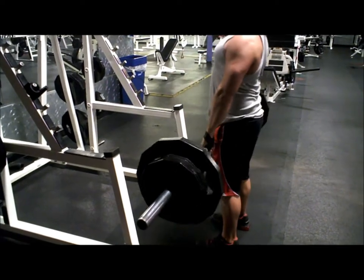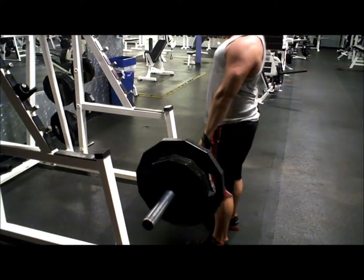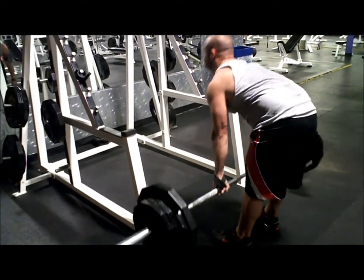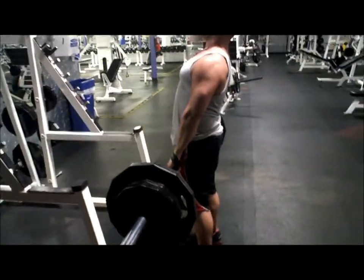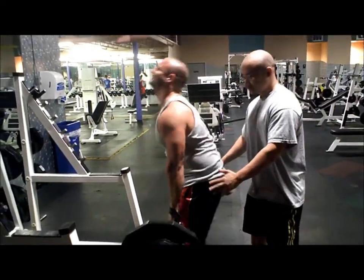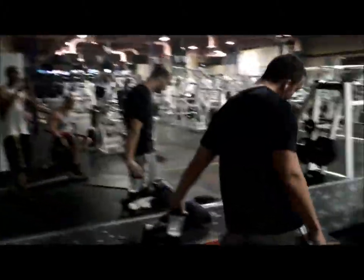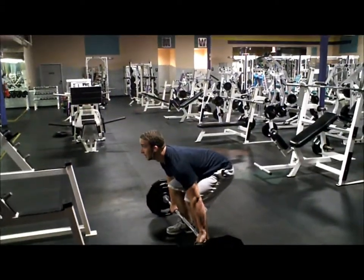She's getting after it right there. Good form. Apparently he has the 185-pound overhead shoulder press. He said he did it once, but I didn't get to see him do it, so we shall see.